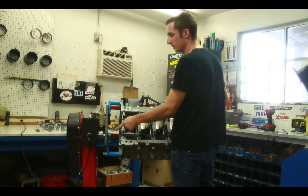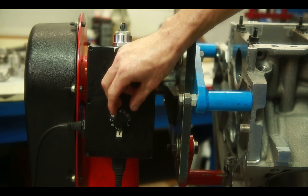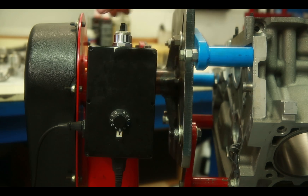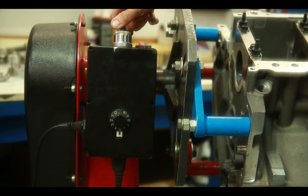Now I'll show you a close up of the controller and the switch for this engine stand. This engine stand has a potentiometer to vary speed from fast to slow. It also has a bidirectional switch to go in each direction when you rotate the engine stand.